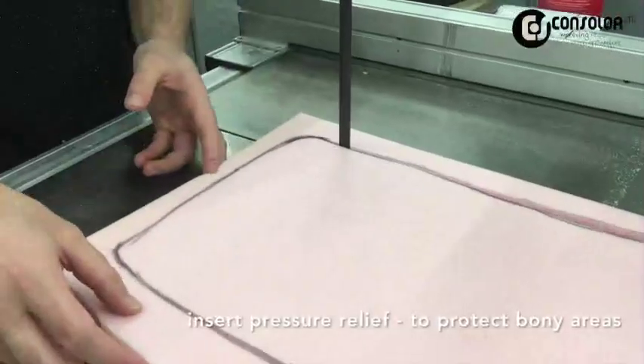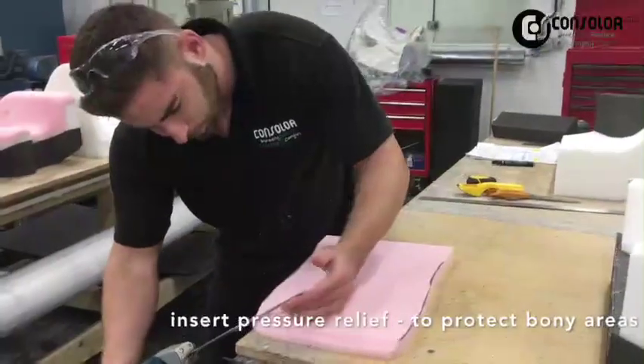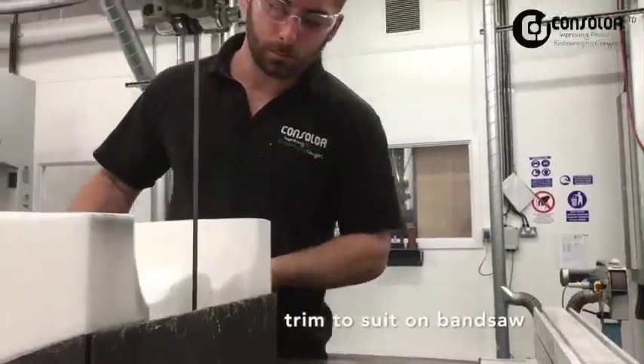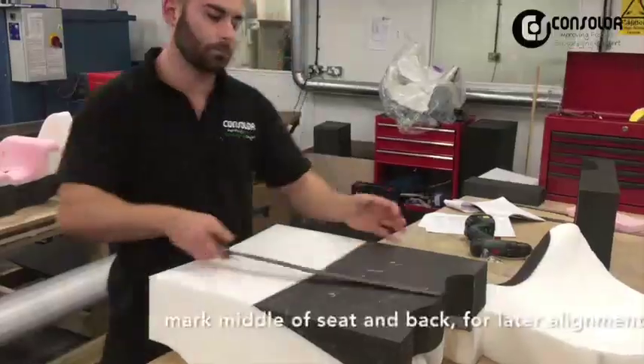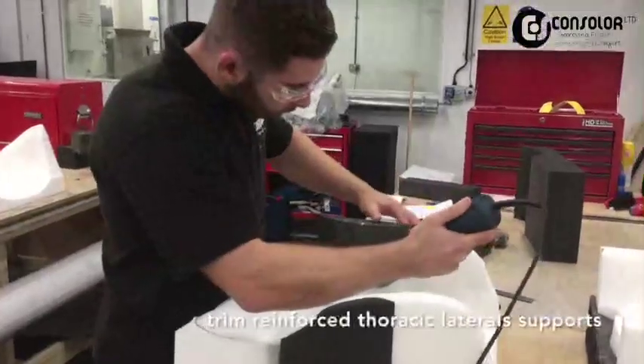The cushions are finished by hand in the machine workshop. This involves adding firmer foam for extra support and visco-elastic foam in areas at risk of increased pressure, such as the base of the spine and under the pelvis. This also improves comfort and pressure relief.